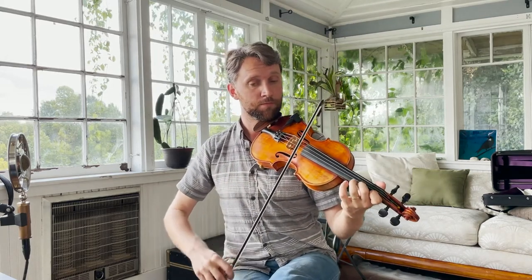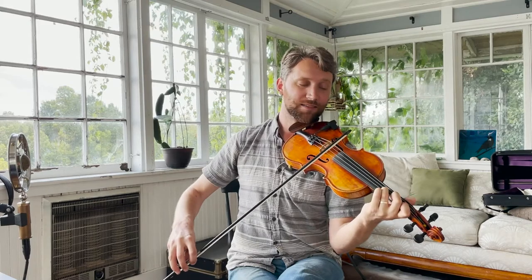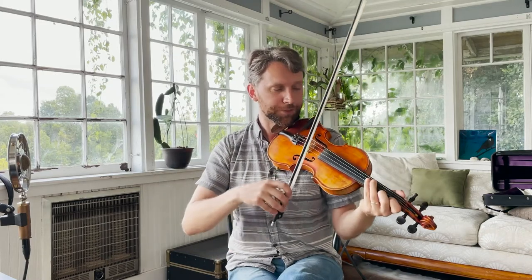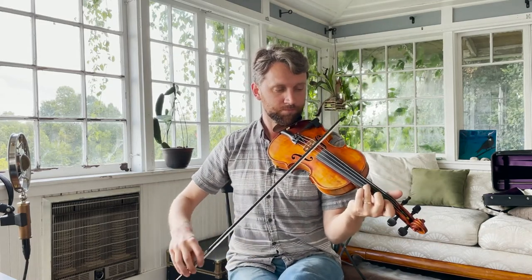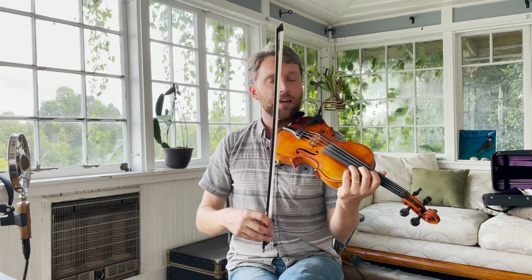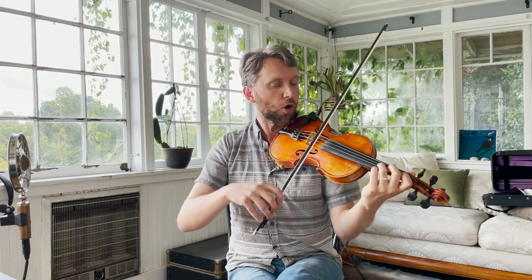It kind of echoes that same little melodic device, starting off on the E string, then going with our second finger on the note C and our fourth finger hitting the note E♭. So we're getting a nice big C minor chord there. That's the first little phrase — one, two, three, four, one.